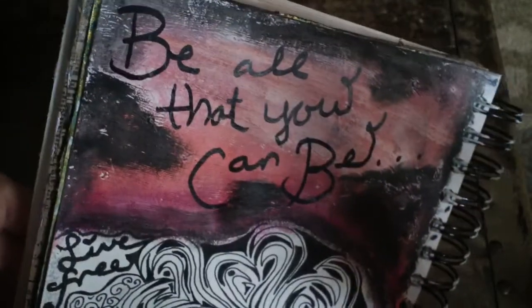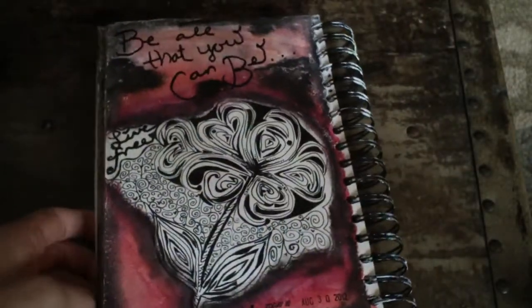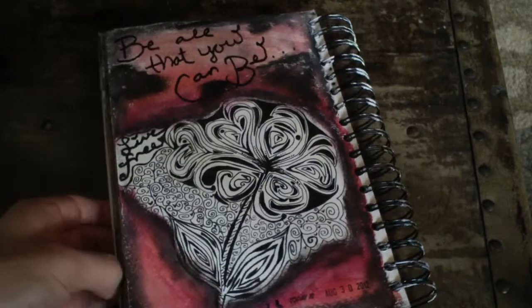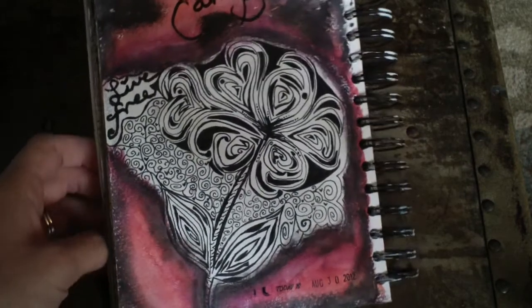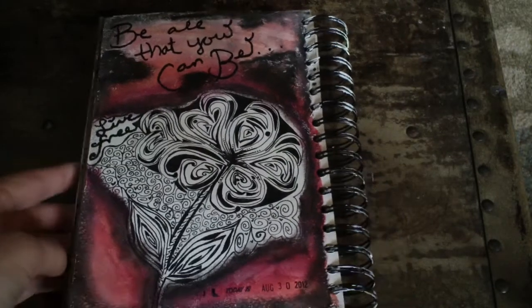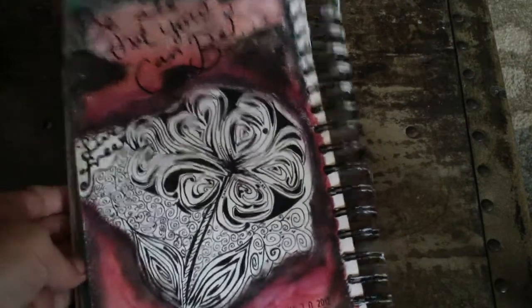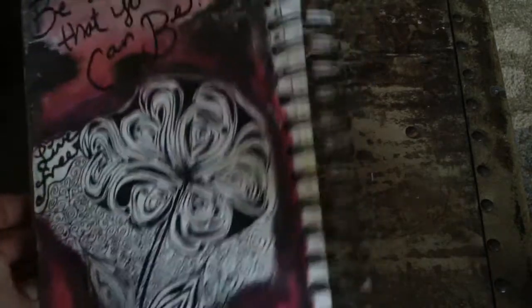I just wrote 'be all that you can be' with my India ink pen. I kind of like it — it was fun and it's pretty simple as far as the mediums that you use. It's a really great form of stress relief, and I really enjoy doing it.